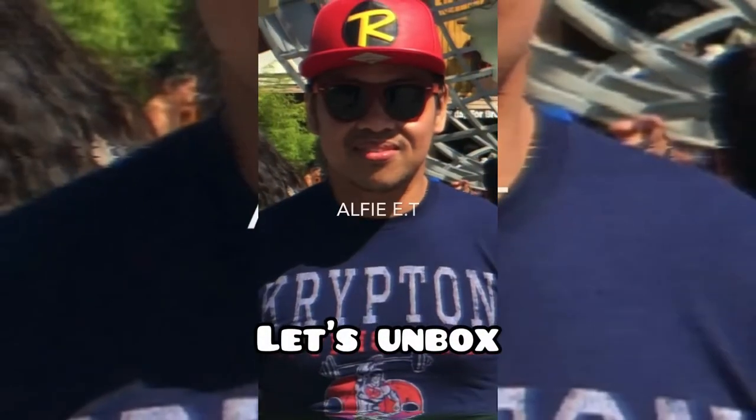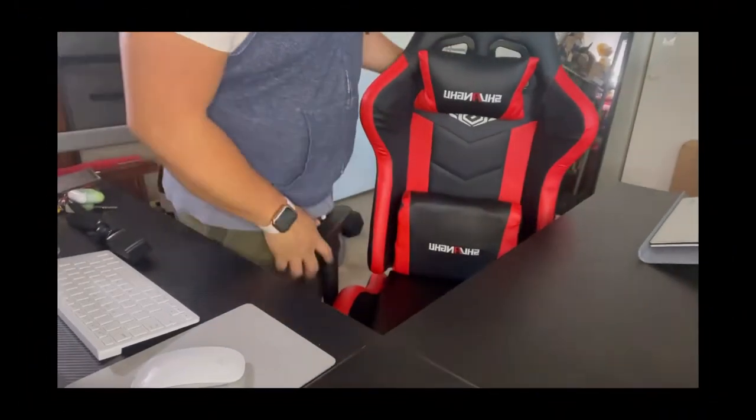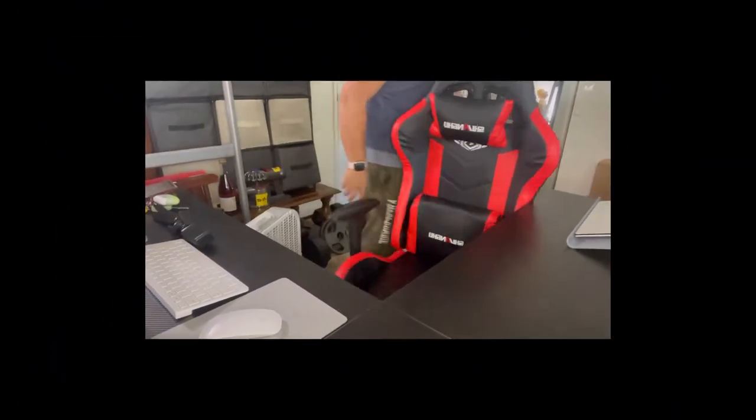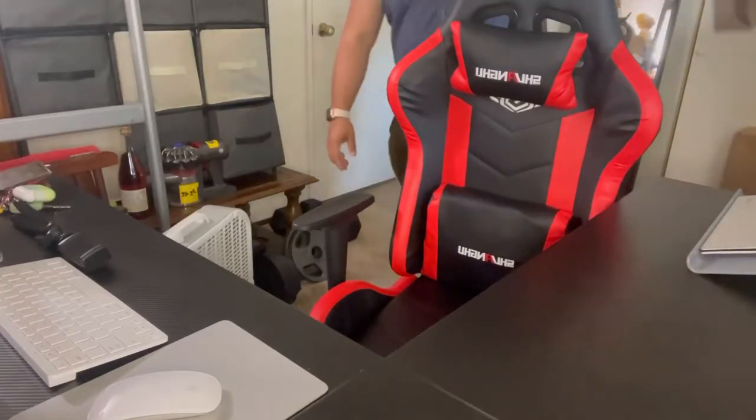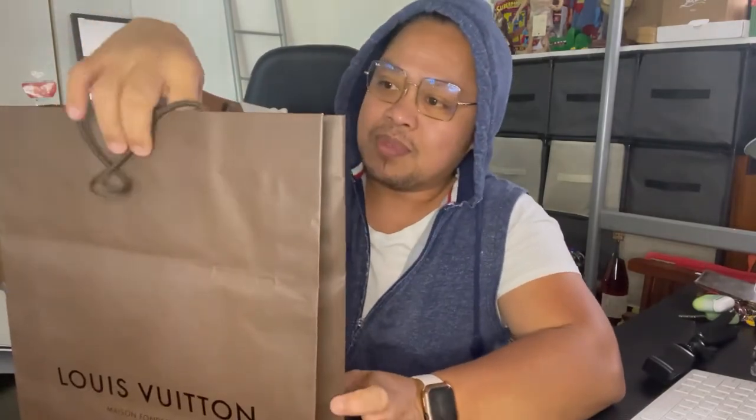What's up guys, this is Alfie, welcome back to my channel. If you're new to my channel, don't forget to subscribe. So today is going to be another unboxing — well, I should say re-unboxing because I purchased this a really long time ago.